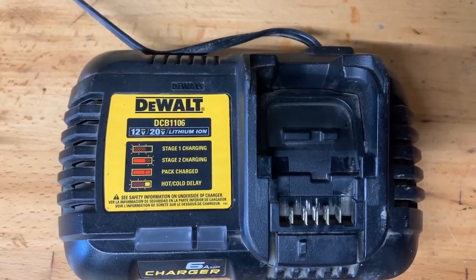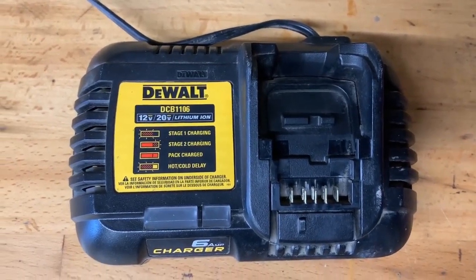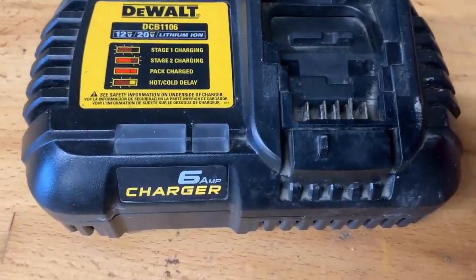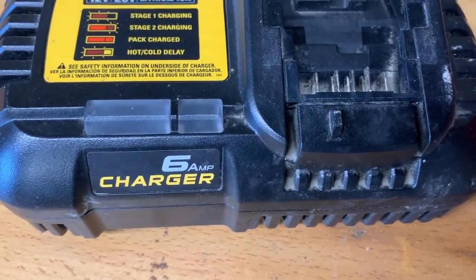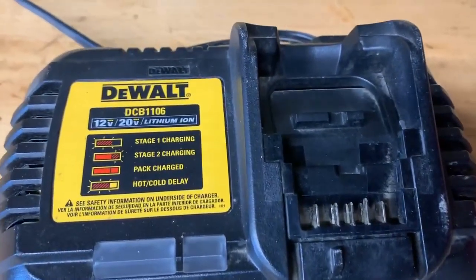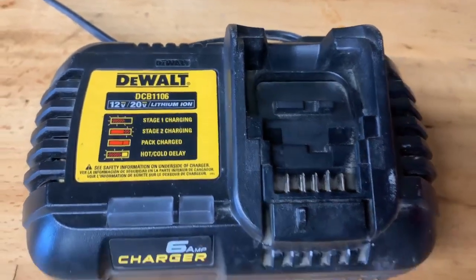Hey guys, it's Riley and we are back with another review. Here I have the lithium ion 6 amp Dewalt battery charger. It can charge 12 volt and 20 volt batteries. Later in the video I will let you know how fast it charges a 5 amp battery pack.